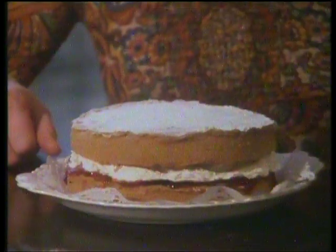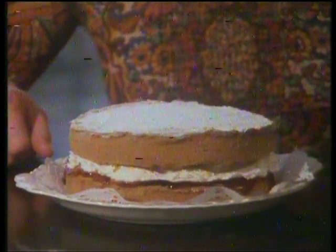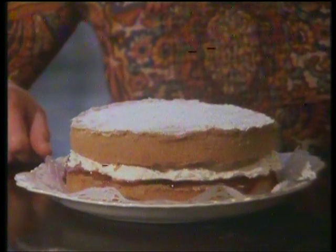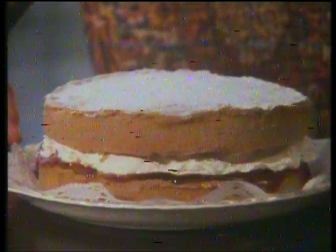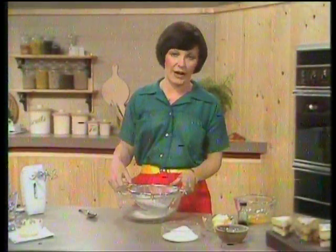Sometimes people are very good at making sponge cakes, and other times there are people who never can. Now, if you're one of those people who can't make a sponge cake, I've got really good news for you. Because this beautiful, light, moist, feathery sponge in front of me doesn't actually need any skill. All you do is throw the ingredients into a bowl, whip them up and bake them, and you have a perfect sponge cake. So we're going to make an all-in-one sponge now, just to show you how easy it is.